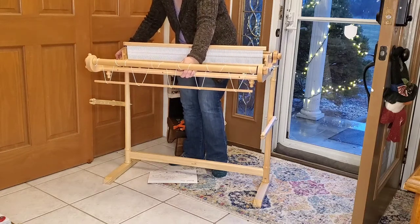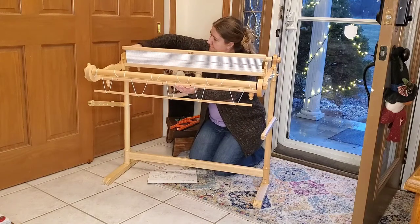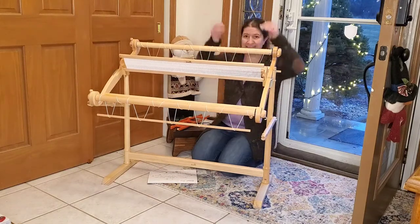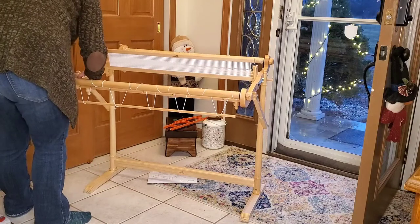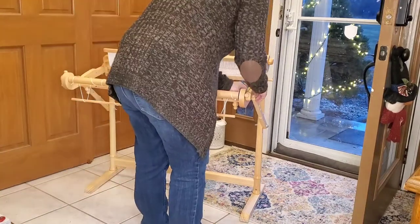I managed to drop the second washer as I was putting the screw in, but I did manage to pick it up and get both of the screws in on the top. Then it's time to do the two screws that are in the front and tighten those nuts down. My loom is almost set up on the stand — and here we go, it's all put together so my loom is on its stand.